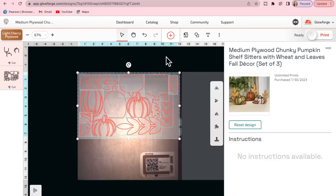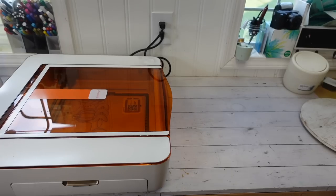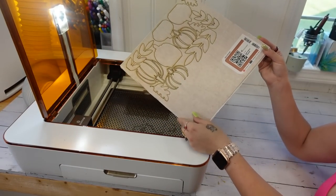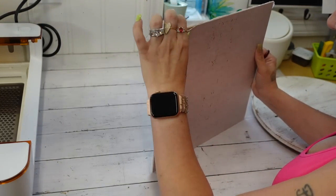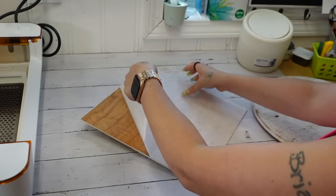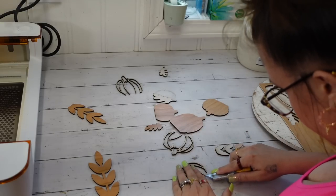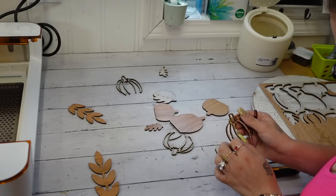The amazing part of this machine is once you put your piece of wood or whatever material you're using inside of the machine, it will take a picture of it so you can see exactly where your machine is going to cut. As soon as I was satisfied with the placement of the cuts I went ahead and hit print, then you have to hit the button on the machine once it illuminates and let the machine do its thing. Once it's completely done the machine will instruct you to let it cool down for a few minutes, then once it's ready you can open the lid, take out your design, and pop out all of your pieces.